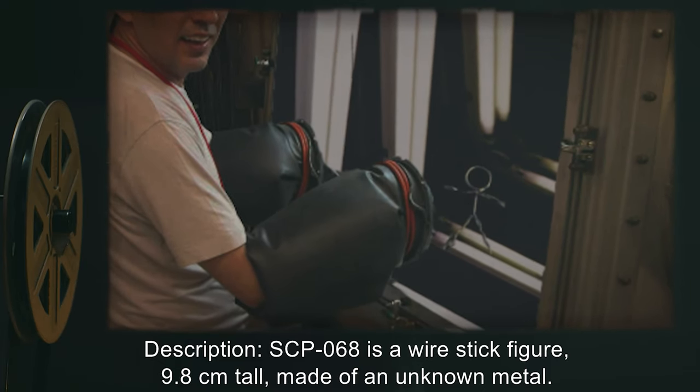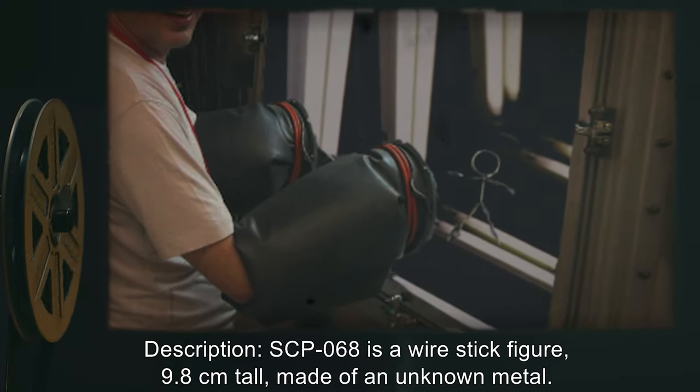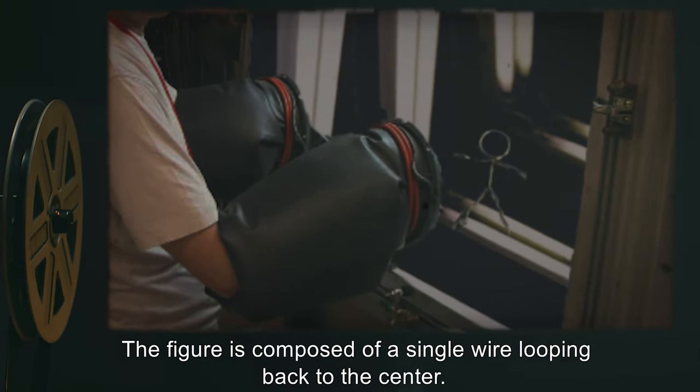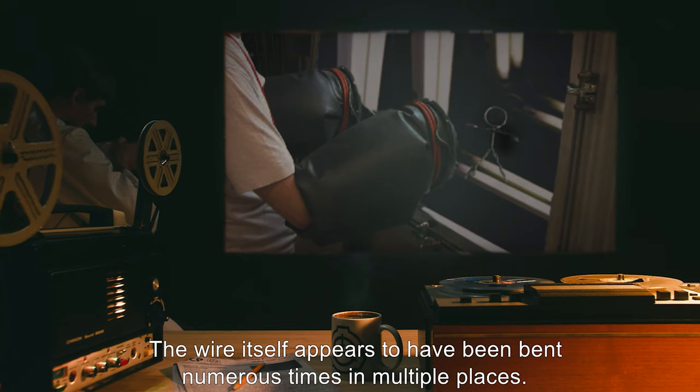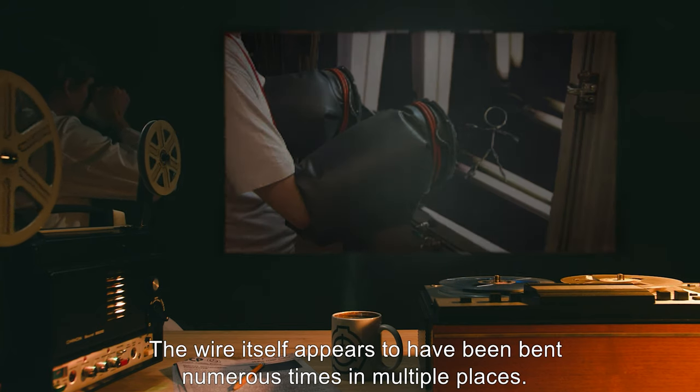Description: SCP-068 is a wire stick figure 9.8 centimeters tall, made of an unknown metal. The figure is composed of a single wire looping back to the center. The wire itself appears to have been bent numerous times in multiple places.